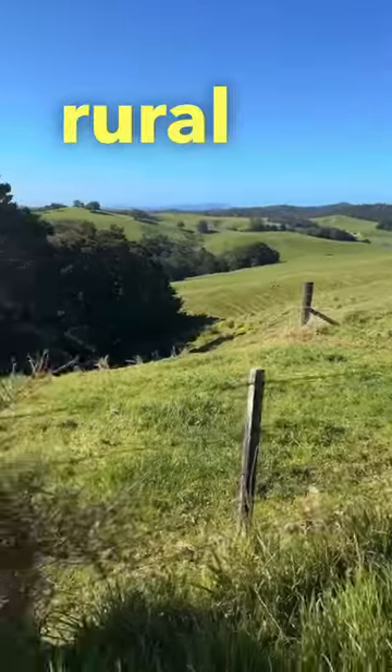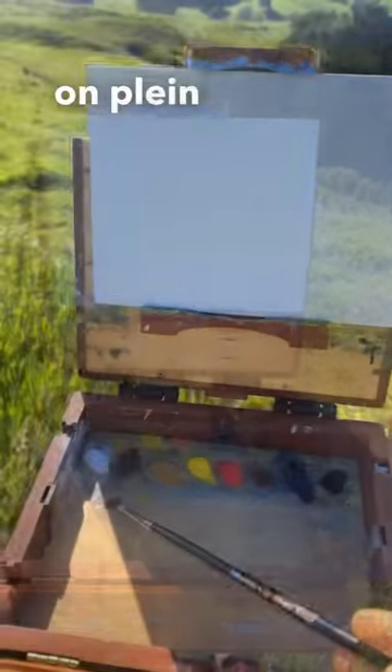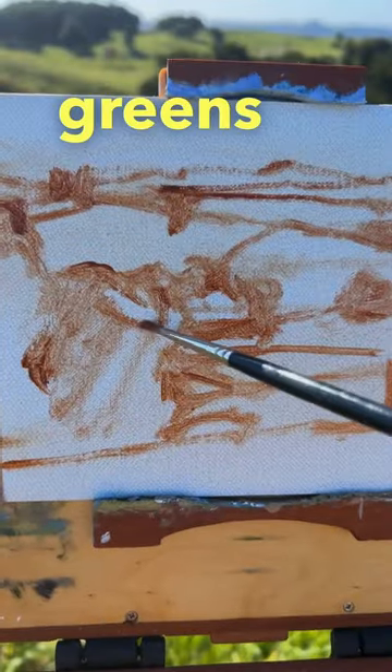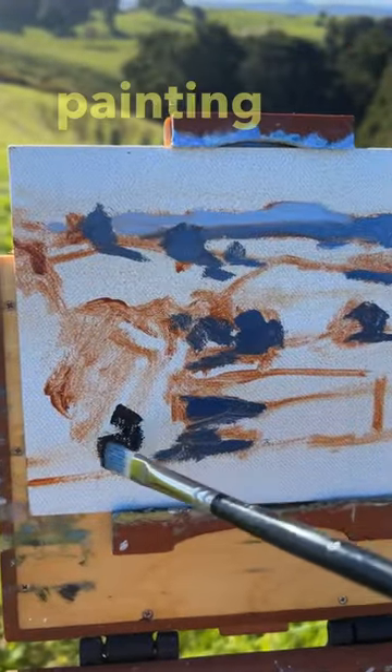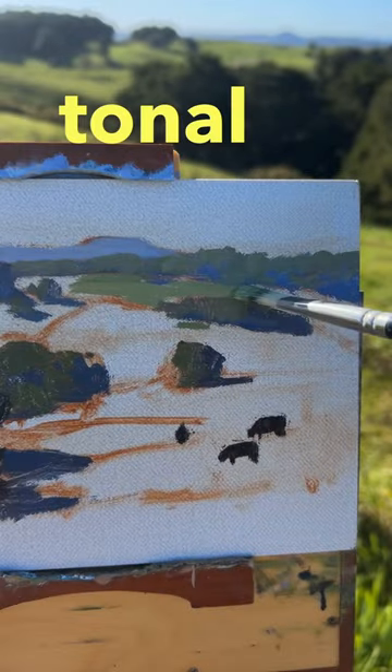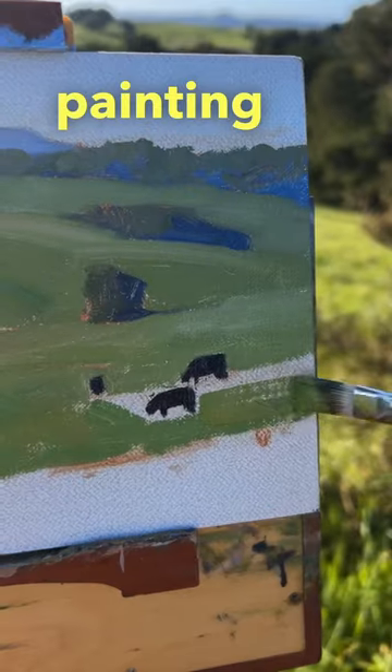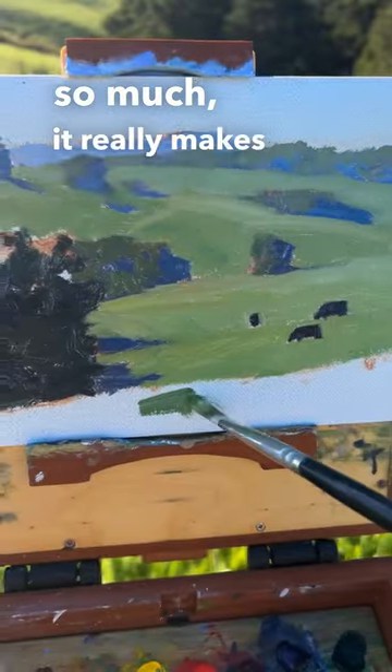Come and join me as I paint a rural landscape outdoors on plein air. I love painting these rural scenes — just love those greens in the landscape. I start by painting my dark valleys first; it sets the whole tonal dynamic for the scene that I'm painting. I love painting outdoors so much, it really makes you look at the landscape.